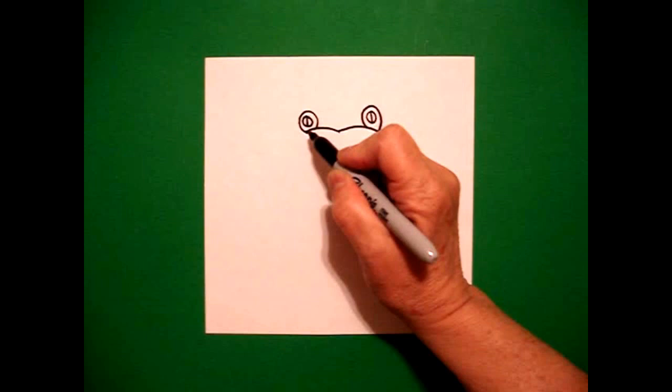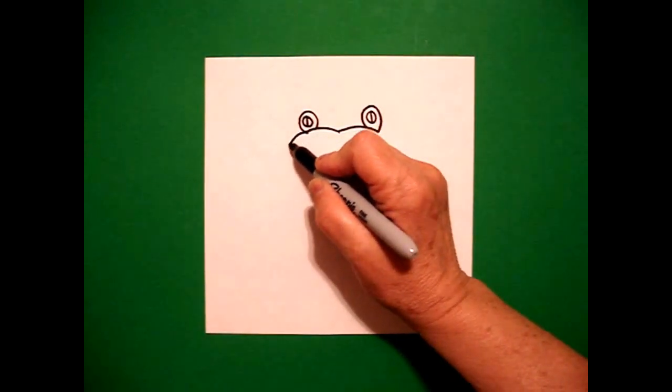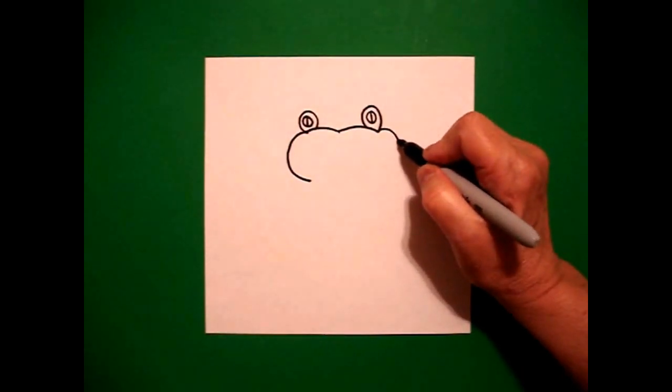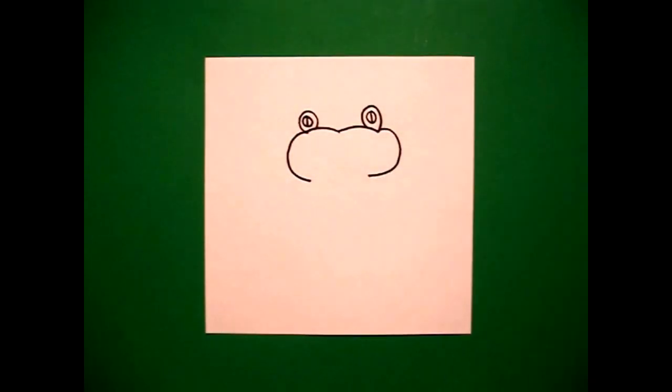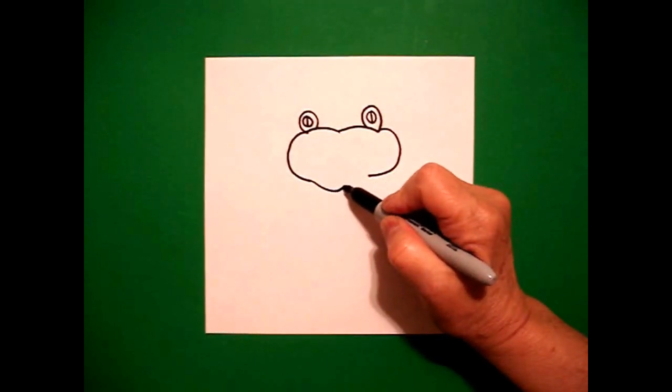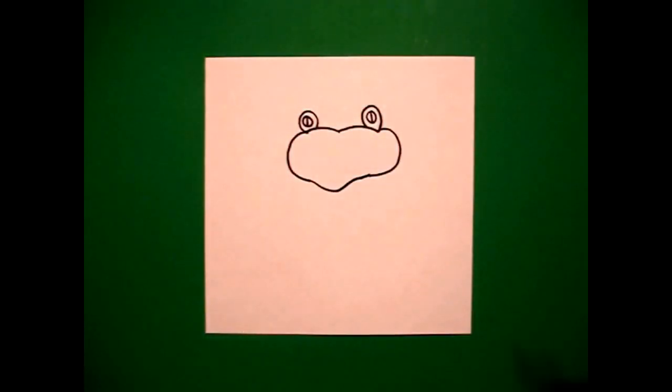Starting on the left, I'm going to draw a curved line out, in. On the right, curved line out, in. Come back to the left and just draw a slightly curved line down, up, connect.